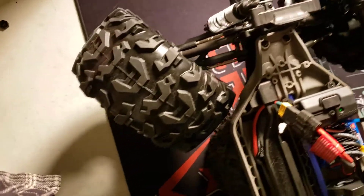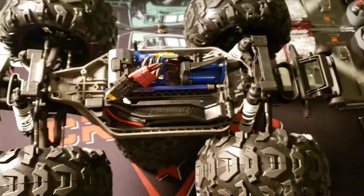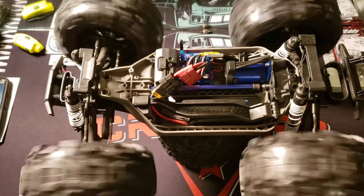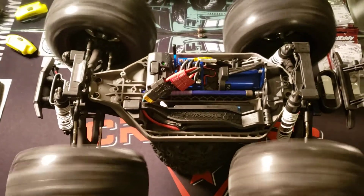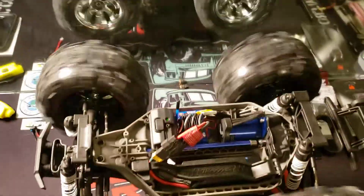Crazy part is nothing hits. Throttle works. I mean, don't get me wrong — I've got the 9-tooth pinion on it. These are some severely unbalanced tires.